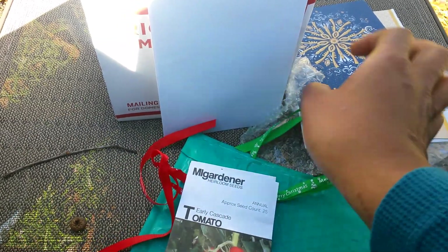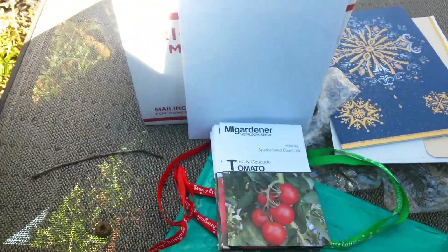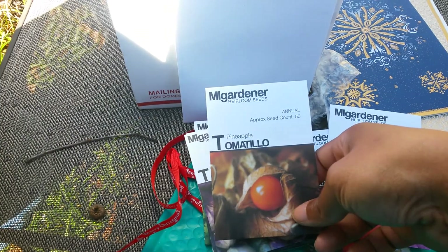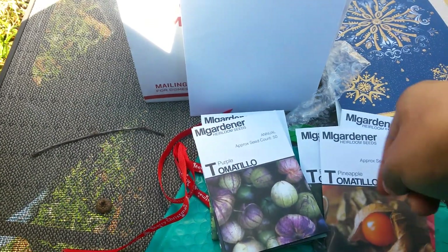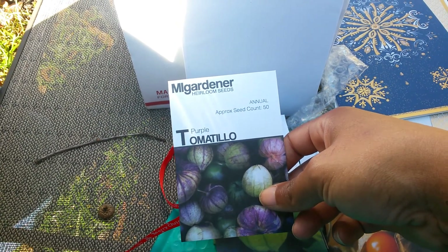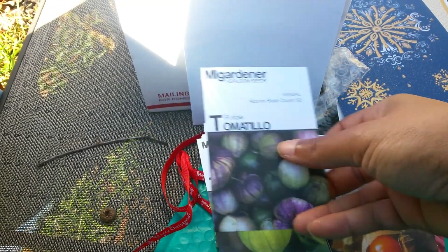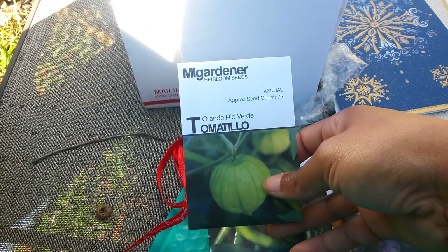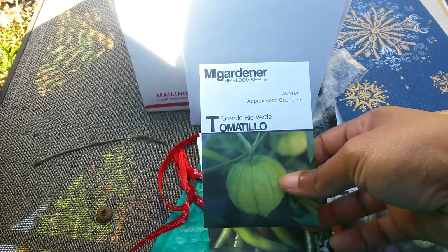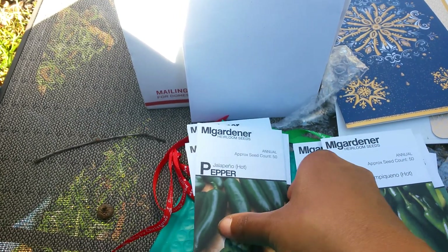Y'all know the last few times I've recorded I think I'm recording and I'm not. So this is an Early Cascade tomato, Marion tomato, Pineapple tomatillo — I've wanted to grow that for a while, never have. Purple tomatillo — I grew that five or six years ago back when I had no clue what I was doing, still got some tomatillos but not many. And this is a Grande Rio Verde tomatillo.